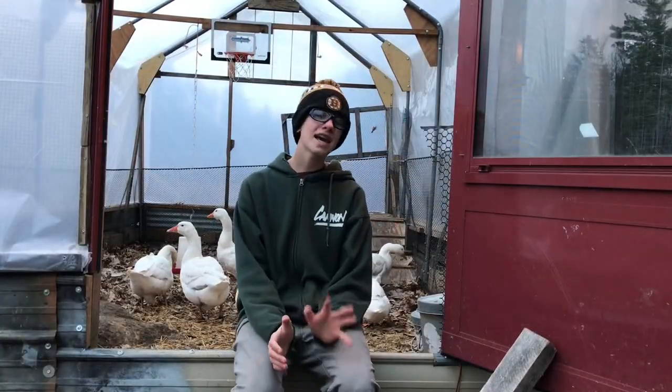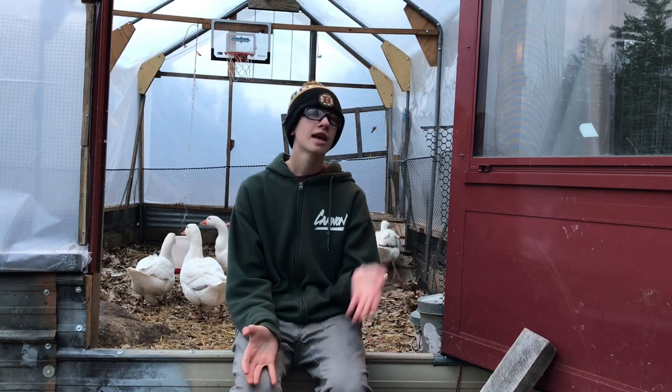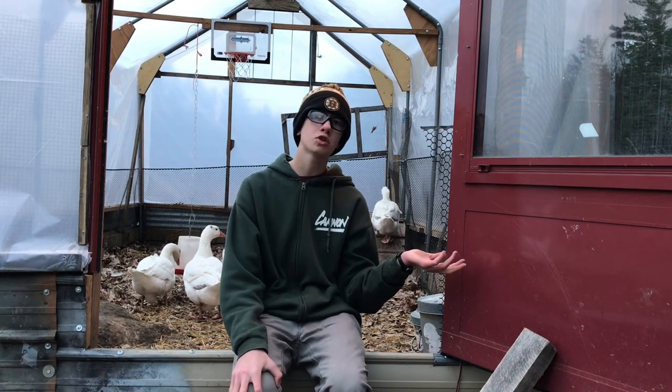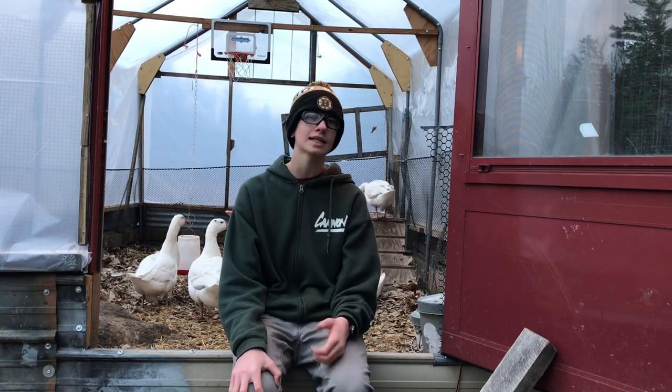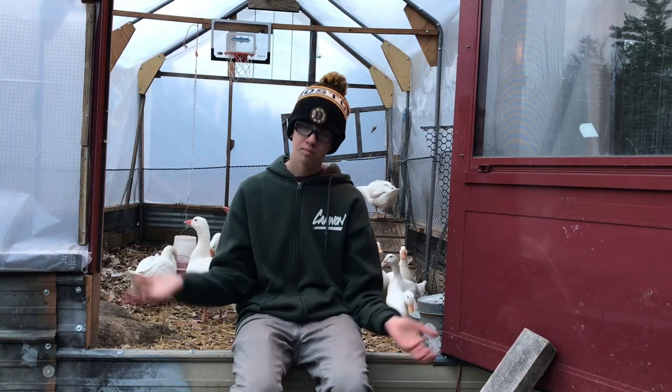One other thing I can't overemphasize: the importance of double-checking everything — making sure there are no holes in your animals' houses, counting them, and making sure the doors are locked. It's just good practice and it'll save you some dead birds, which is really pretty important.